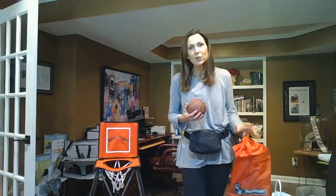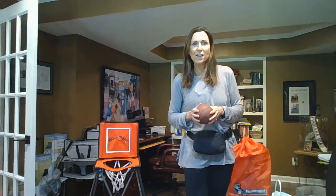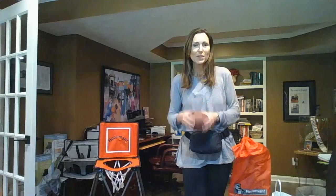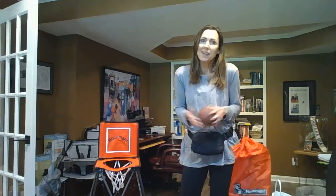Hoopman is great for kiddos three to seven years old. We found that the older kids love it as well because it's fun to dunk, and just a great active toy, good for hand-eye coordination. The little ones love it because they can play ball like the big guys.